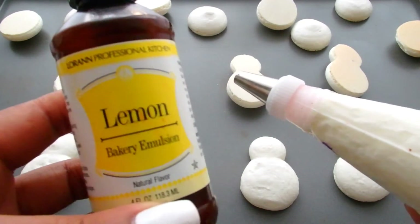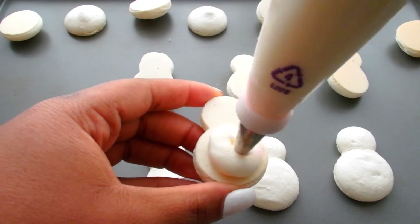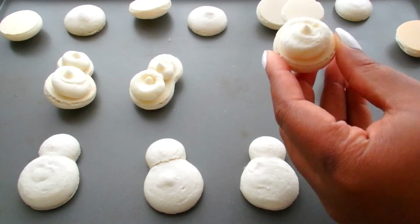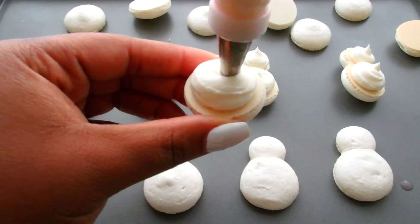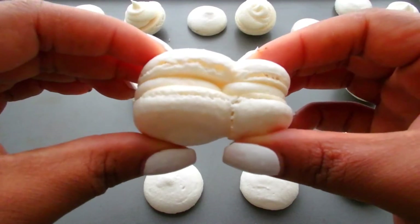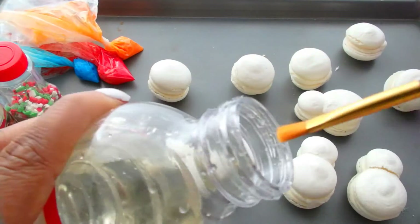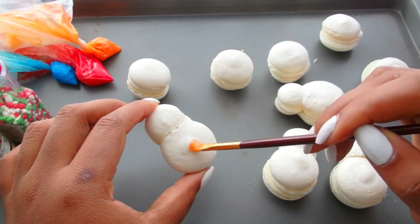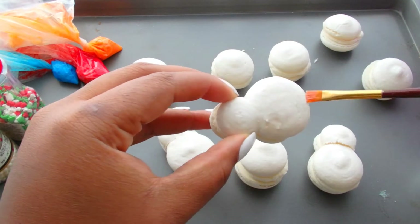I made some vanilla buttercream and added a little bit of lemon flavoring. I'm going to pipe a little bit of my lemon buttercream onto the flat side of a cookie and then sandwich it by adding another cookie on top. I'm going to use corn syrup to act as edible glue for my cookies so that I can apply my sugar pearls to them. You can use silver pearls or white ones — we're going to apply about 3 or 4 of these to every cookie.